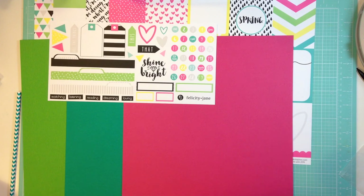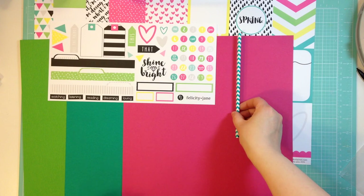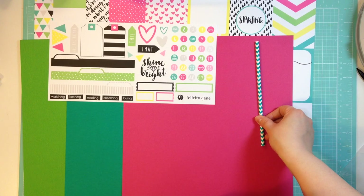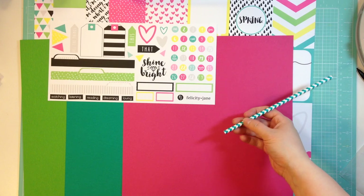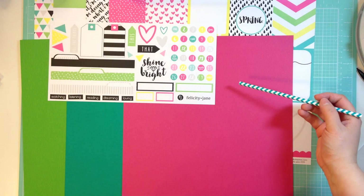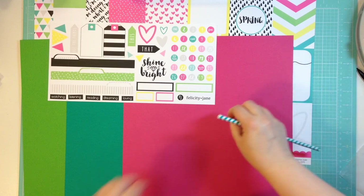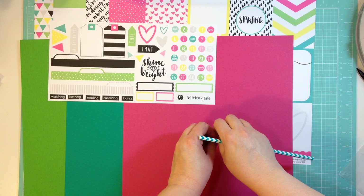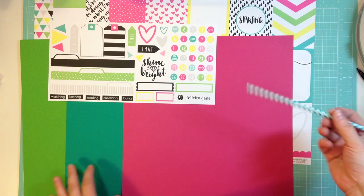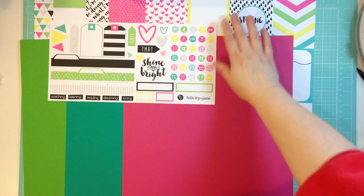And then let's go through the embellishments. So there is this little straw — I don't know if I'll use the straw on a scrapbook page. It could be a party kind of thing, but I have seen Amy Tan put down some watercolor and then blow it so the watercolor kind of spreads out. So I might use it for that technique — it's a good reminder for me to use that technique.